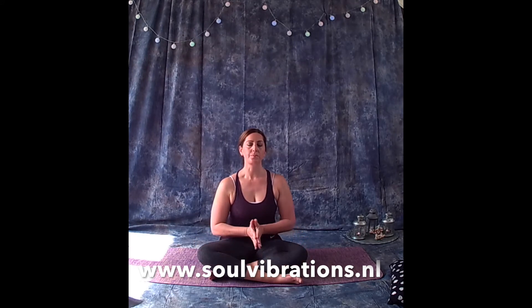Bring yourself back to your normal breath. Set an intention for the day or the evening, bringing your hands palms together before your heart. If you don't know how to set an intention, here are some to use together: I am healthy. I let go of fear. I am strong. I give and receive love to and from others. I am blessed.